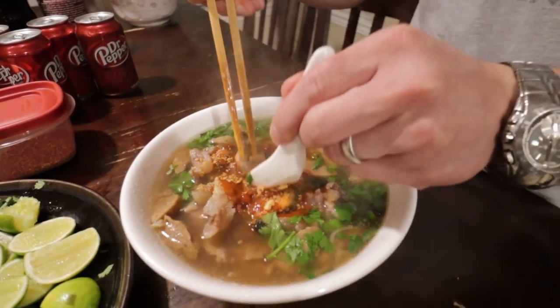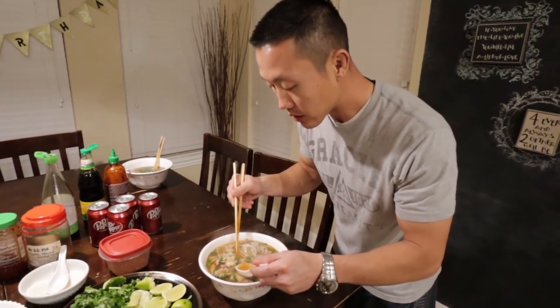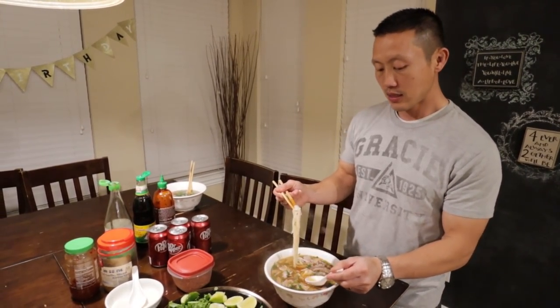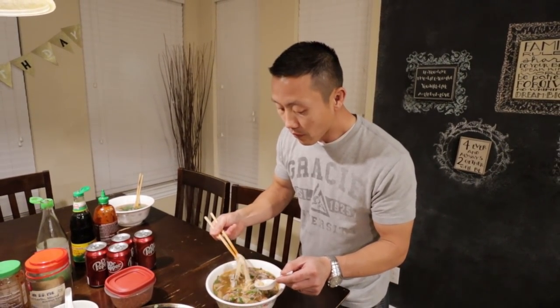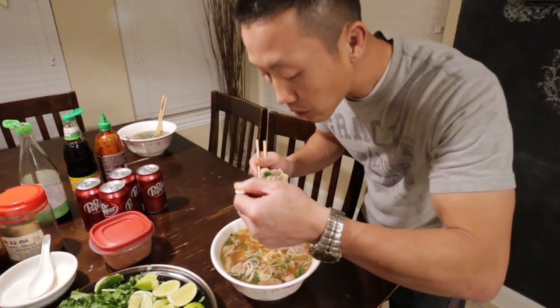It looks amazing. Just stir it up — oh my gosh, my mouth is watering. First just take a little slurp of the juice. Oh my gosh, that is amazing. No restaurant can beat this — this is homemade taste. The restaurants are fine, but this tastes better. The way I normally eat: take some noodles, add a little meat, take a little juice, blow on it so you don't burn your mouth.